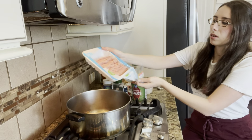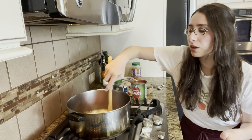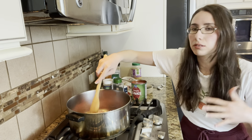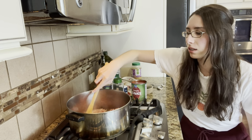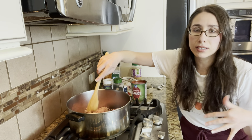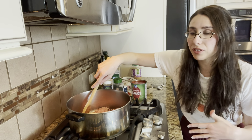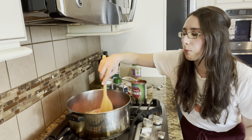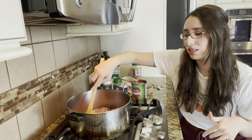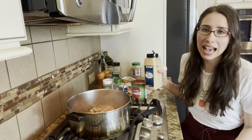Once the onions and garlic are the right color, add in the ground meat. Use your wooden spoon to break it apart so you get little pieces of chopped meat all throughout the sauce. Allow this to brown on each side — don't worry if it's not completely cooked through, it doesn't matter, because it's going to keep cooking with the sauce for an extra 20 to 30 minutes. We just want to get it a little bit brown — as Carla Hall from ABC's The Chew always said, there's flavor in the brown, and it always stuck with me.